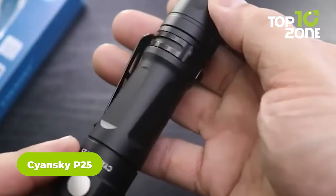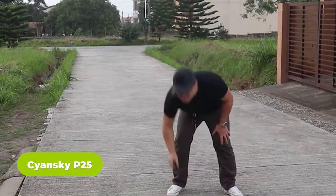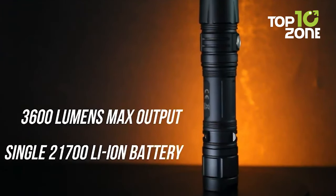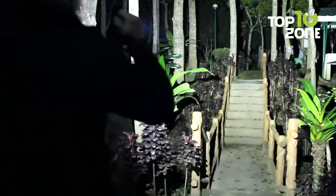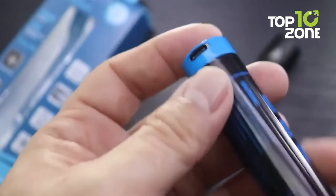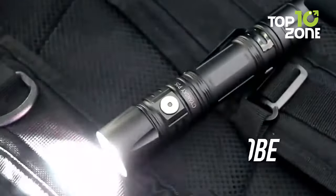The Syansky P25 is a pocket-sized tactical flashlight designed for military and tactical use. It has a maximum brightness of 3000 lumens, thanks to a Cree XHP 70.2 LED chip, which is not only bright but consistent as well. The Syansky P25 is powered by a 5000 mAh rechargeable 21700 battery, which provides a long-lasting runtime of up to 150 hours. The flashlight also has a strobe mode, which can be used for signaling or disorienting an attacker.